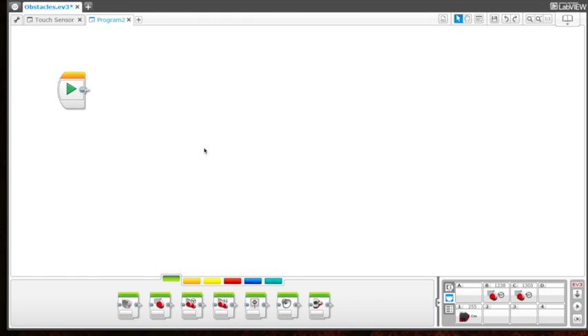Now that we're in the Lego Mindstorms software, I want to show you in port view how you can see your ultrasonic sensor. Down here is port view — our motors are up here, but in port number one there is our ultrasonic sensor. You can see we're in centimeters right now. If I put my hand in front of it, you'll see the centimeters change — I'm about five centimeters away, and if I move my hand back, it goes to about 14 centimeters.